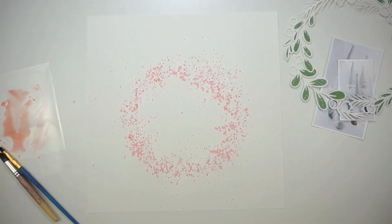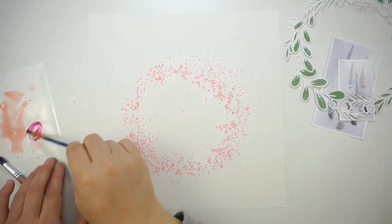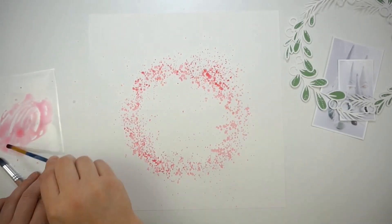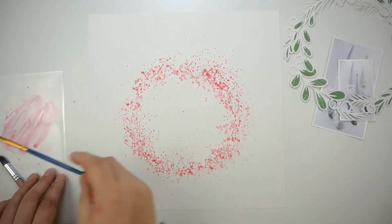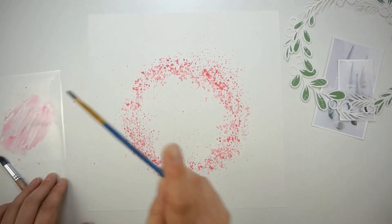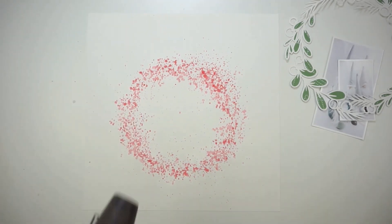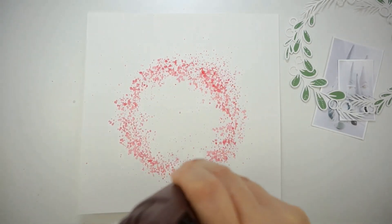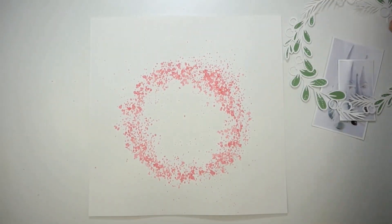I am scrapping a picture of some new cute Christmas gnomes — I have a thing for gnomes right now, I just love them! Still going strong with splattering. I also added some liquid watercolors in pink bubble gum and created two or three different red shades. I really like how the splatters are turning out.